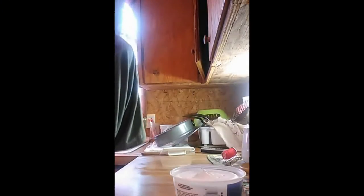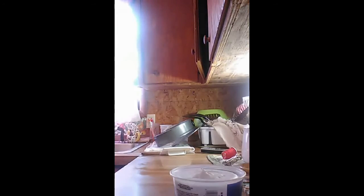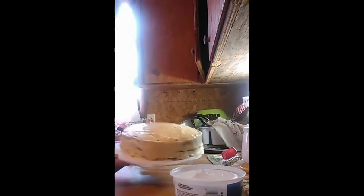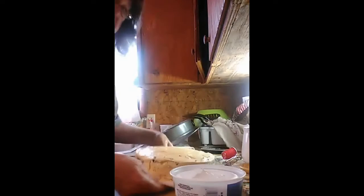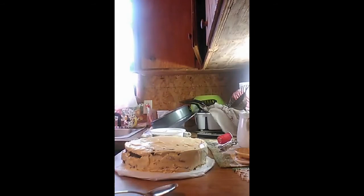Hey, we're going to try to decorate an ice cream cake today. I'll get it out of the freezer. All right, got it fixed up here. Just down the freezer. Let me see — it's not going to fall over. I don't know if you can see it.